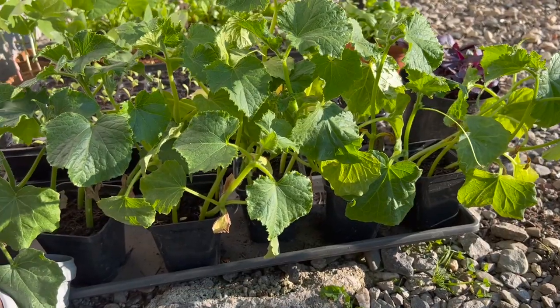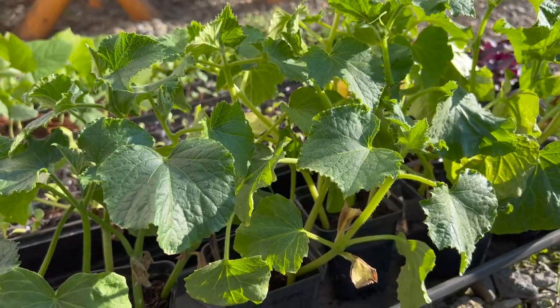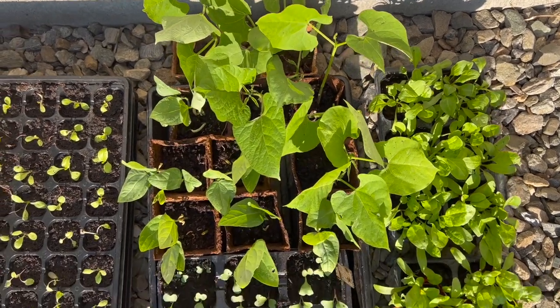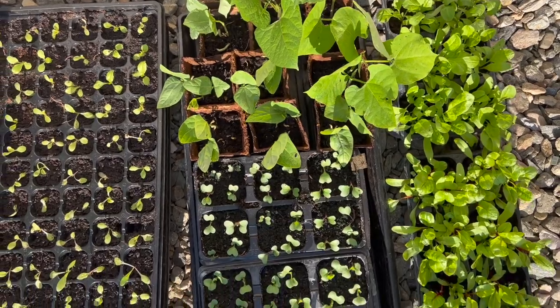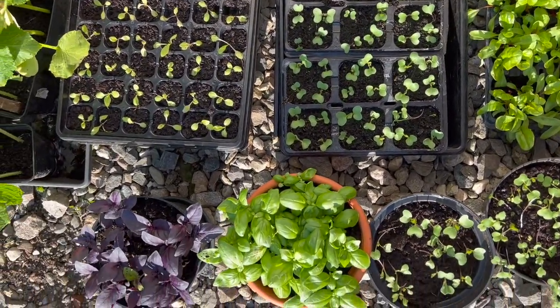I still have plenty of cucumber seedlings left as well as bean seedlings. I wanted to plant some zucchini and squash but the slugs and other critters inside the soil ate up some of my seedlings so I had to replace them with my spares. So no zucchini in containers for me this year, which was a bummer. But an extra variety of beans and an extra variety of cucumbers sounds really good right now.